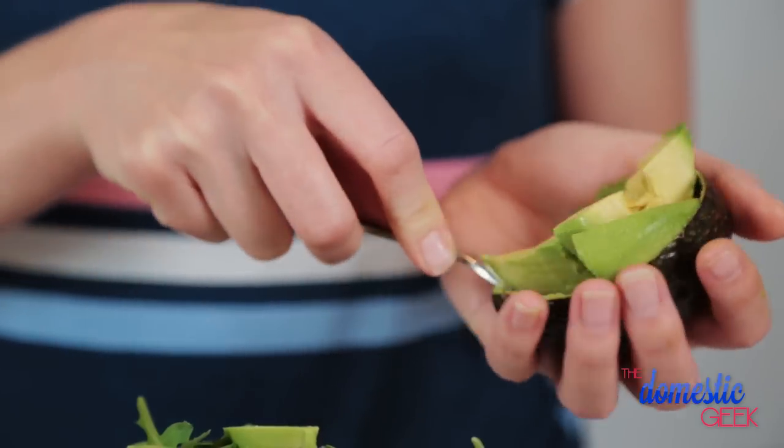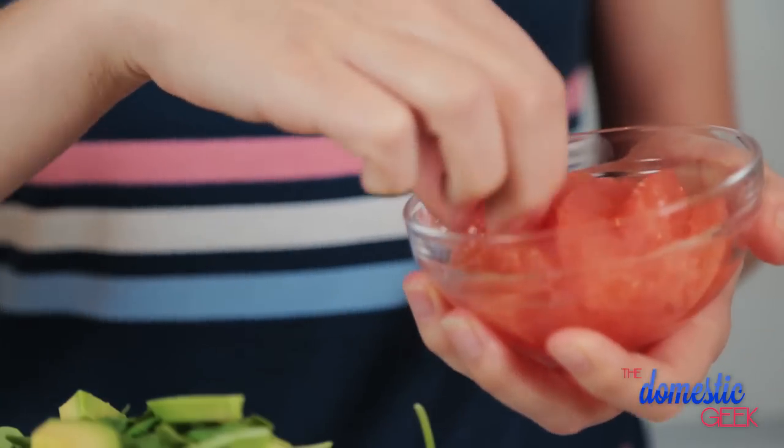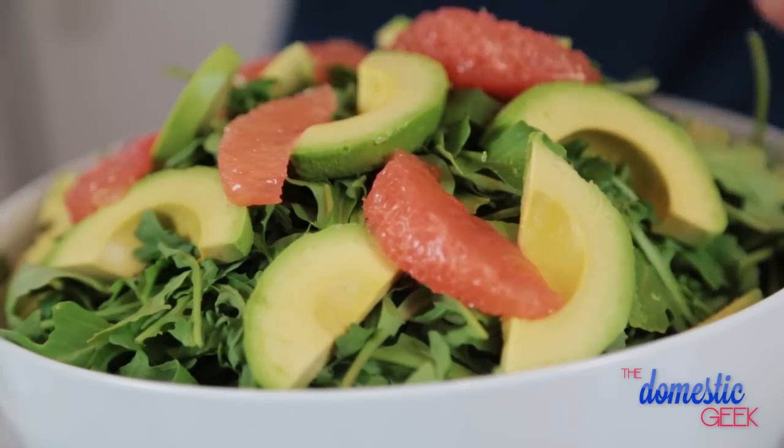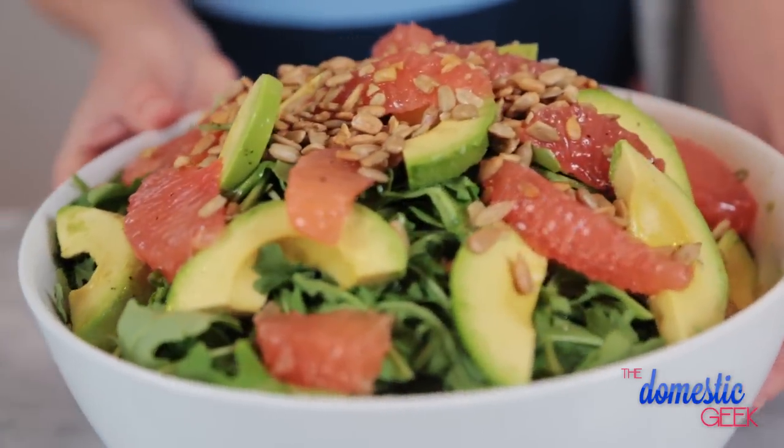So I've got my arugula in a bowl and I'm just going to top it with some fresh avocado slices, my grapefruit segments, my sweet citrus dressing, and finally some crunchy sunflower seeds. And this salad is ready to serve.